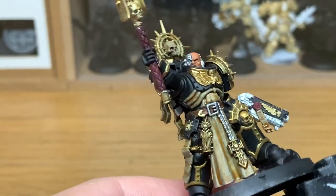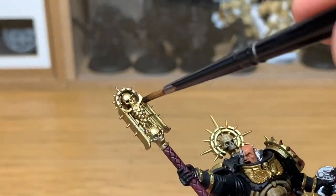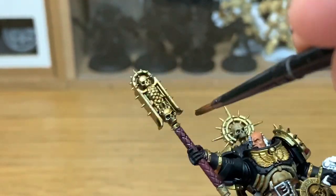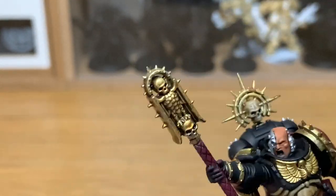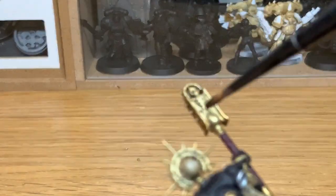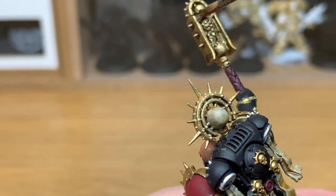That's going to be Citadel Agrax Earthshade. This is going to go onto all of the gold — and there is a lot of gold, as I said earlier. But it really does make the miniature stand out. It looks really cool. I'm very impressed with the miniature itself.